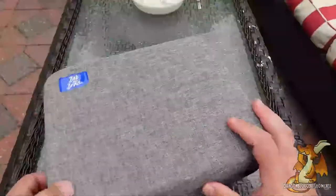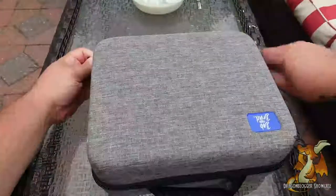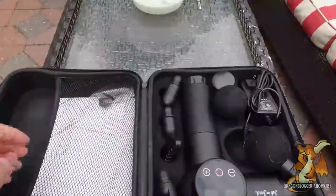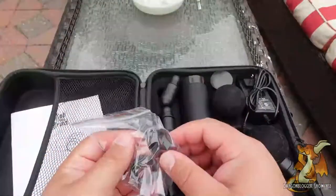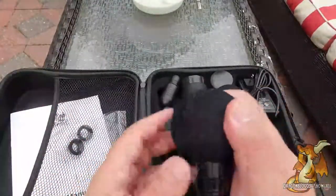Today we have a Bob and Brad percussion massager. It comes in a very nice carrying case, slightly firm. Inside we have the instruction manual, some replacement grommets for the head attachment, and several heads.